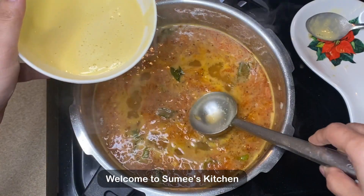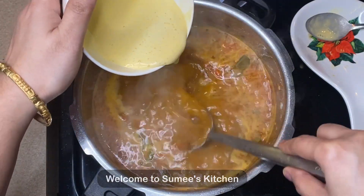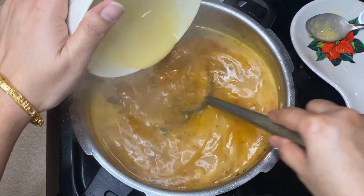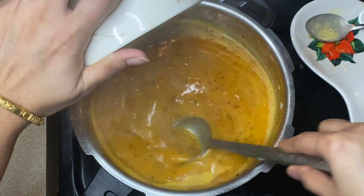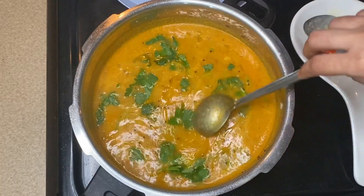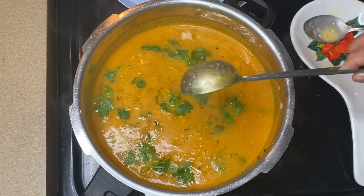What do we need to talk about? How do we need to make a sambar? We need to make a taste. Let's see how we can make a sambar.